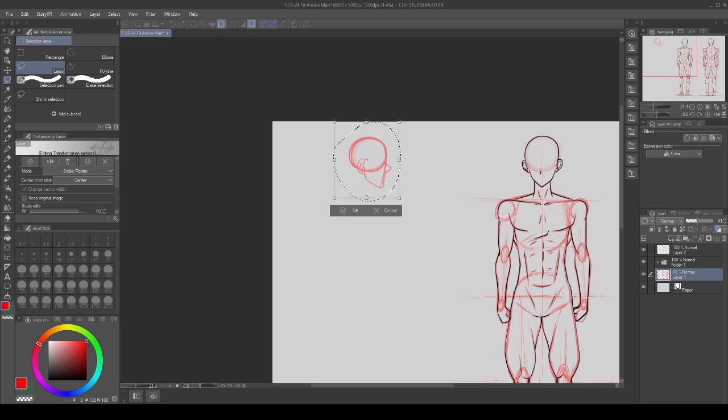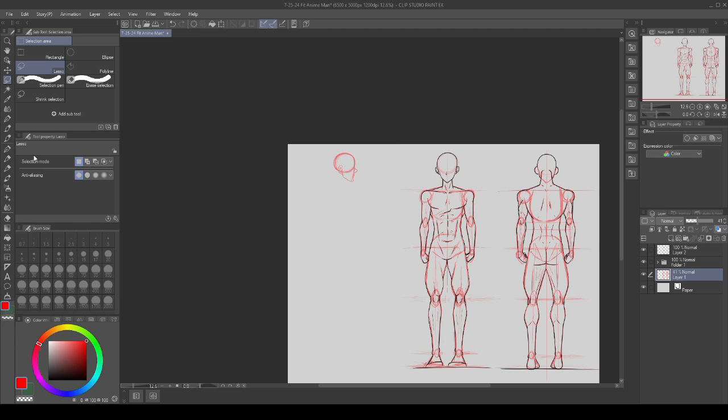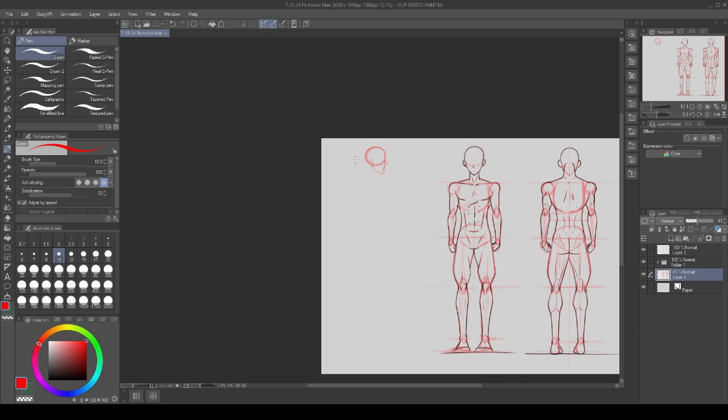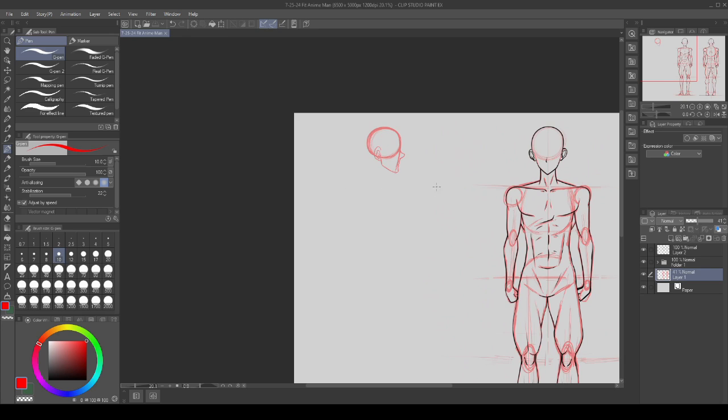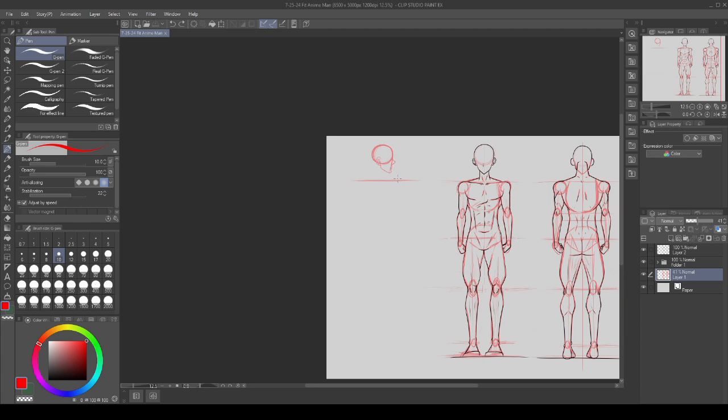I'm going to go ahead and shrink this a little bit — I want to draw this one at the same height as my other figures since it's supposed to be the same character with the same proportions. The distance between the lowest point on our circle and our chin is what we'll use to drop in our shoulder line — so the shoulder line will be about a jaw's width below the chin.